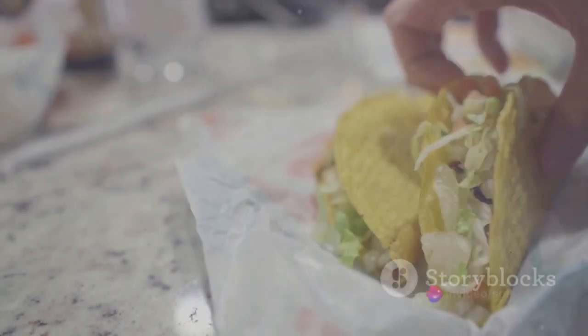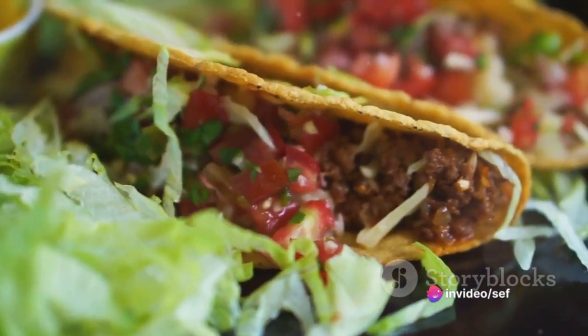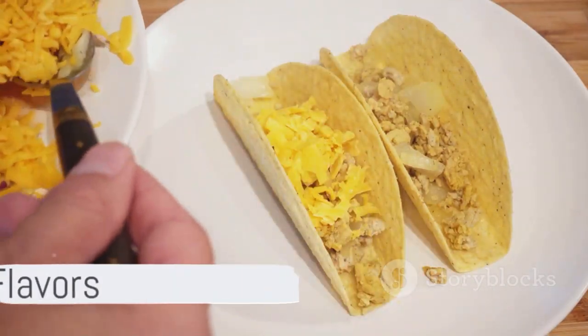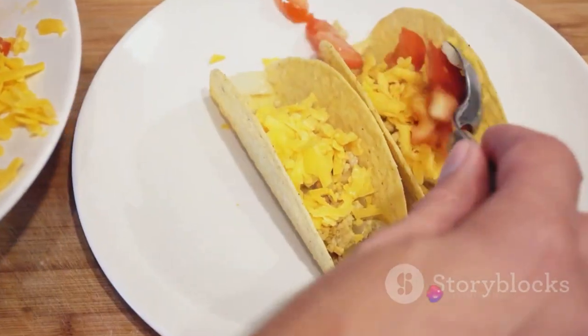Now hold that taco up high, squeeze a lime wedge over it, and take a bite. Feel the explosion of flavors — the crunch of the shell, the freshness of the lettuce, and the warmth of the beef. This is not just a taco; it's a fiesta of flavors, a celebration of food.